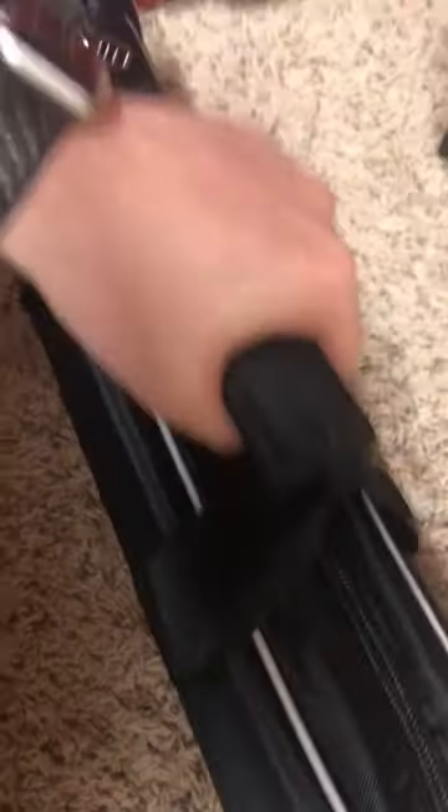This is one of their items. We took it out of the box and here it is — very fancy bag. Honestly, for a tripod, double strapped, big old zippers, two of them. Let's start opening it up.